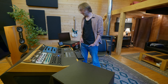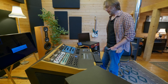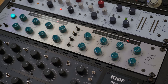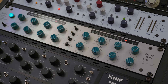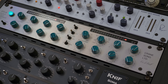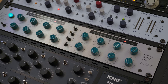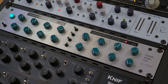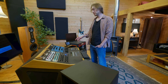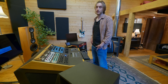En dernier, j'ai le STC8 et puis le Fatso. Le STC8, c'est un compresseur classe A. Je compresse pas beaucoup, mais si je dois compresser, la plupart du temps ce sera avec celui-là — peut-être un dB. Par contre, le gain de sortie est hyper beau sur cette machine. Plus tu rentres dedans, plus il colore — de manière hyper subtile. C'est le gain de cette machine qui me permet de clipper mes convertisseurs en fin de chaîne.